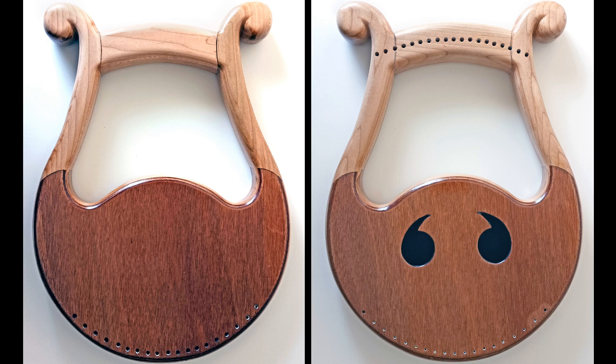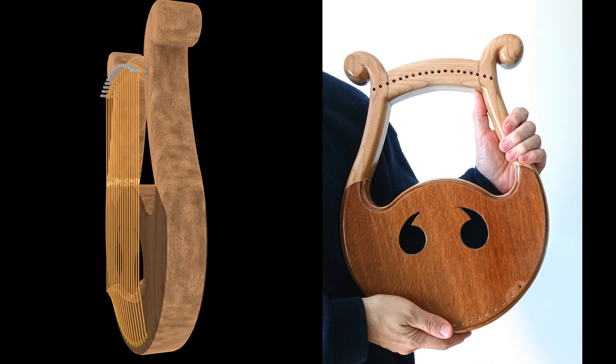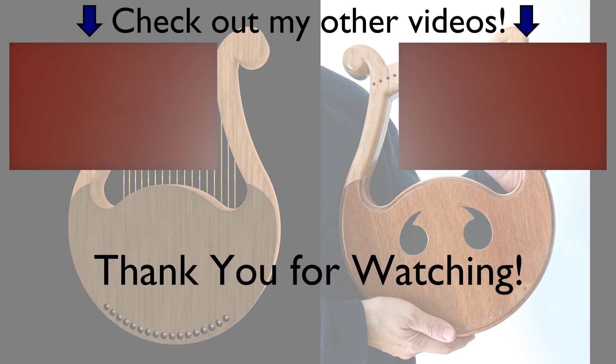Coming up in our next episode we will begin adding the hardware. We will also add the strings, figure out where the bridge goes, fashion the bridge and attach it. Then finally we can tune the harp and we should hear its voice for the first time. I'm really excited to get there, so stay tuned for our next episode.